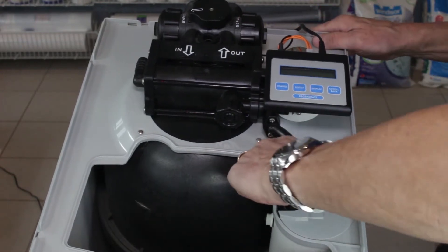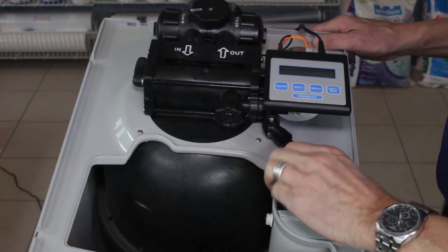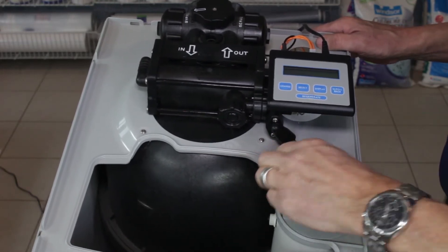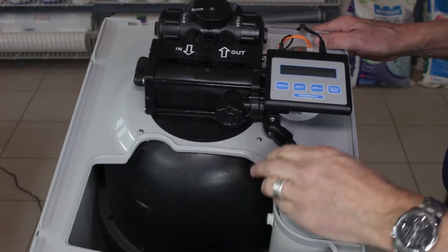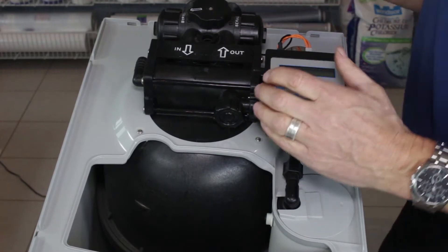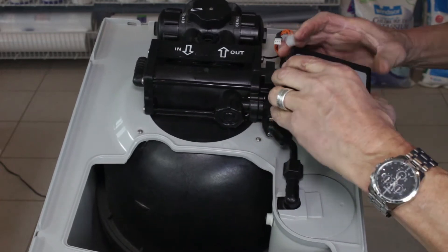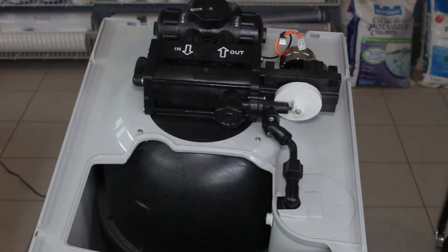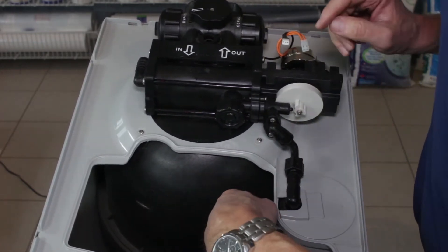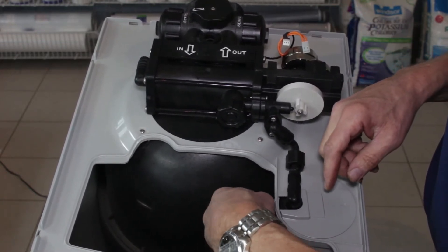As that's heading around we can also remove the brine line here — we can unscrew that. Normally these are just hand tight, but if yours is tighter than that you can use some pliers to start loosening it up. Now it's in backwash, so we unplug it and unplug the other motor and the flow meter — set that aside. The other thing I like to do is undo the nut on the float inside here because it makes disconnecting this a little bit easier in the future.